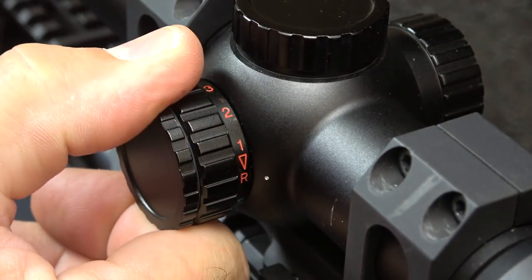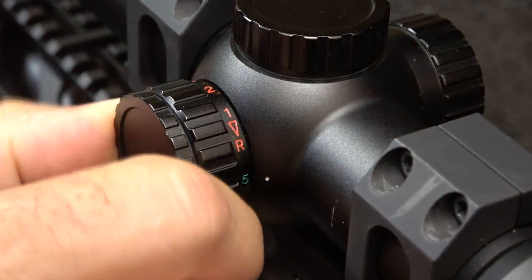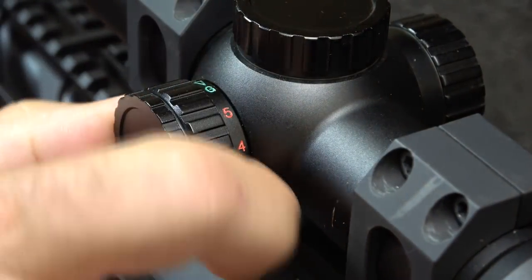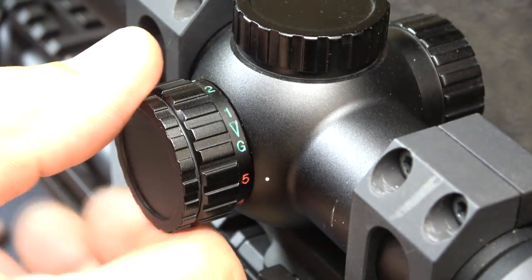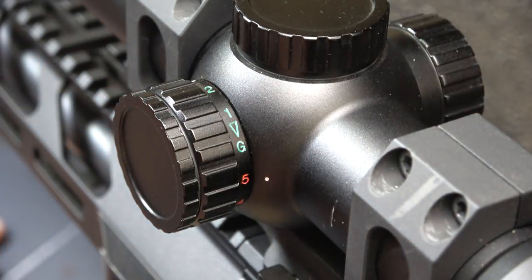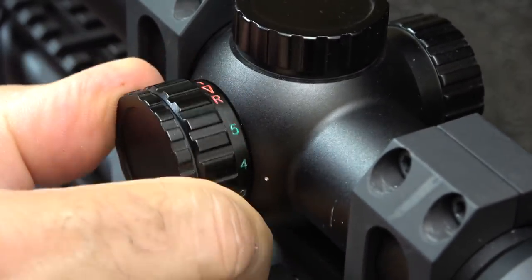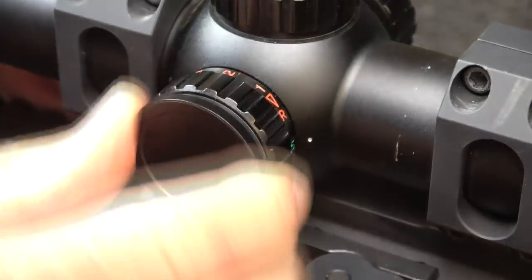The illumination dial lets you go straight to green at 5 power — the highest setting for green — or all the way around to 5 power with red. This only illuminates the chevron, but you have a lot of adjustments in between. Honestly, I don't use illumination during the day because it's just not needed and difficult to see. Even in bright conditions, I really like that etched black reticle contrast. But if you ever leave your battery on, you still have your reticle, which is great. Right here is your battery cap for the CR2032.